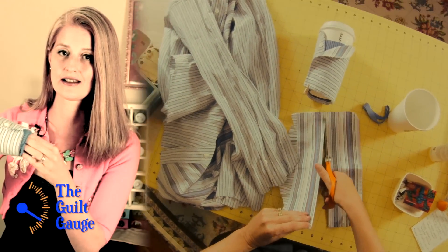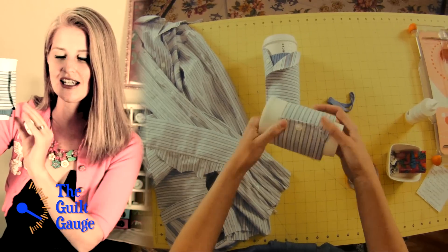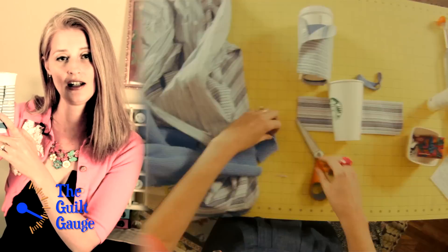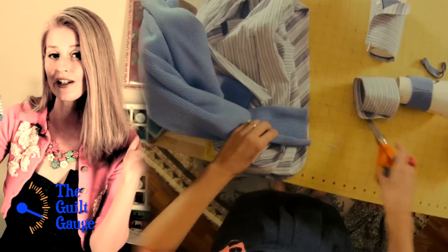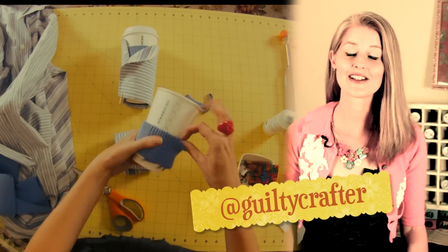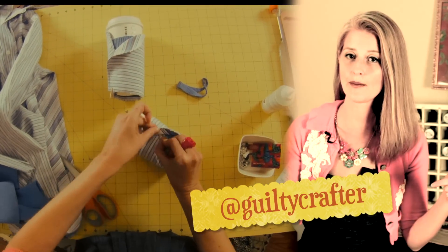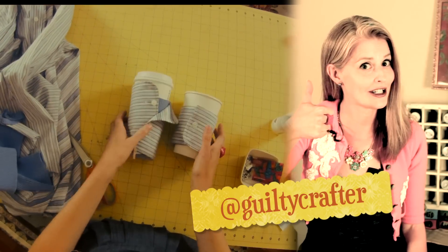And then you'll have a nice little coffee cozy. It looks a little masculine — it's got the business cuff on there. And it's a quick, easy, inexpensive DIY project for your kids to make for dad. I'm Angela Daniels and I'm the Guilty Crafter. If you have any comments or suggestions, leave them in the comment box or you can tweet me at Guilty Crafter. And don't forget to give my video a thumbs up.